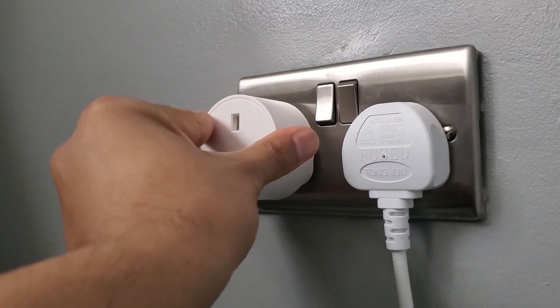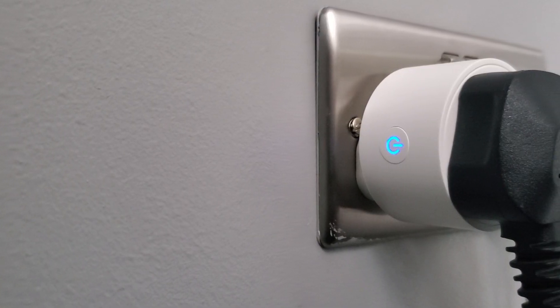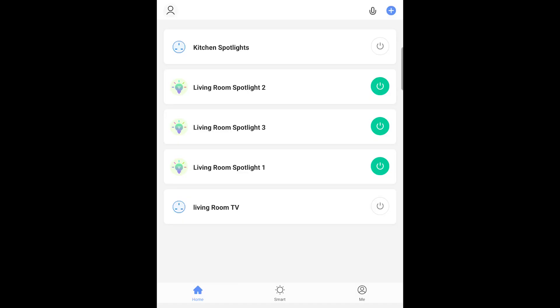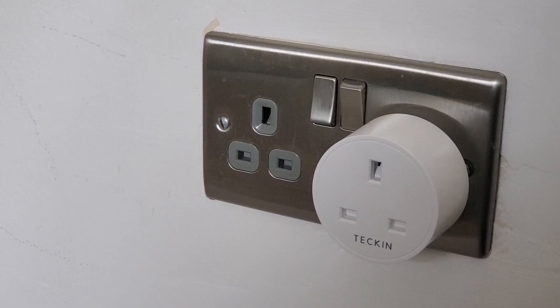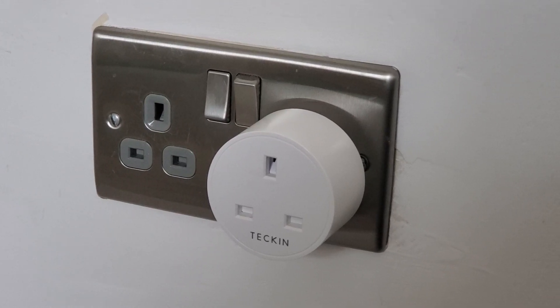Insert your smart plug into the switch and then plug in the device you would like to control. The blue LED power light should be flashing quickly — if not, press and hold the power button for six seconds. Return to the app and select the add new device button. Once your smart plug is located, select your Wi-Fi connection and enter your password. On completion you should get a confirmation message to confirm that the connection is now complete.